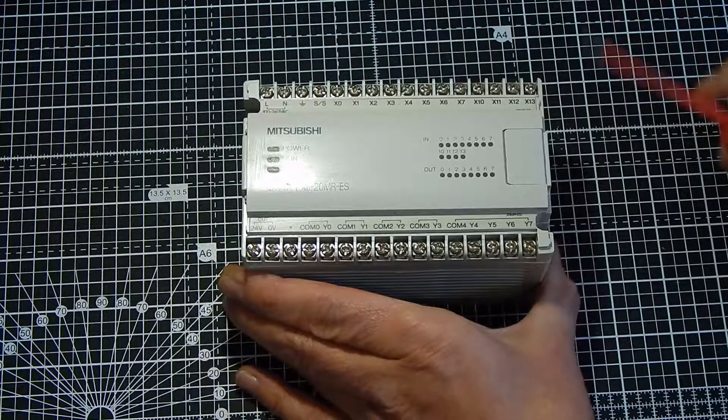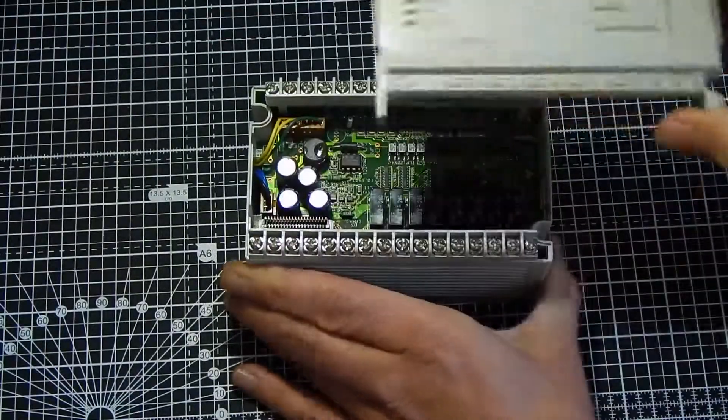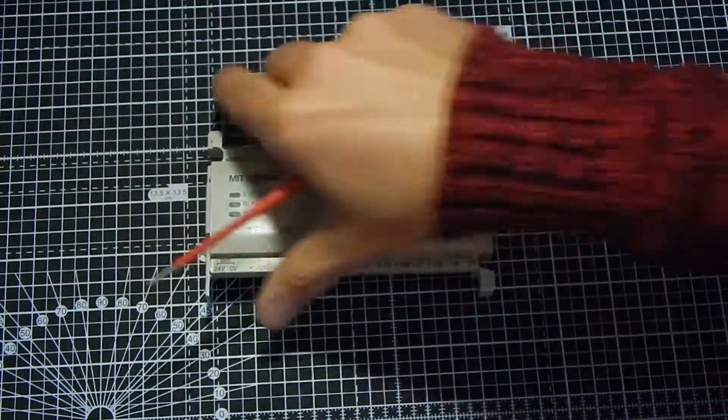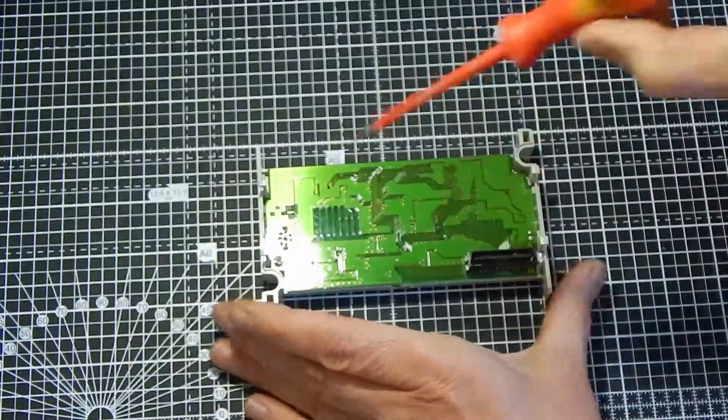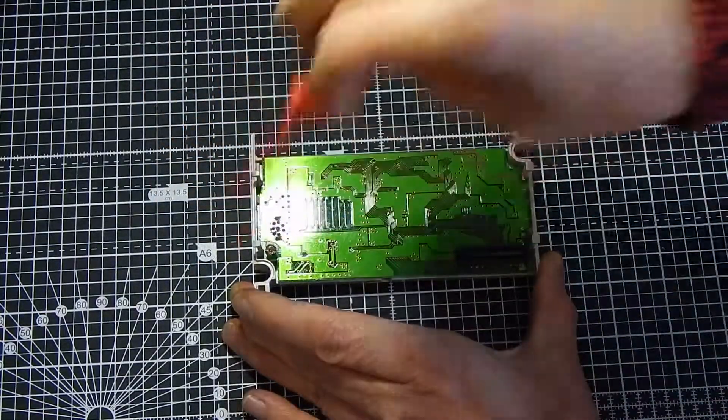That's the basic unit. So let's now take a little look inside. To get inside, we literally just have to prise that top off, and that will come off like that. That will now expose the main printed circuit board.